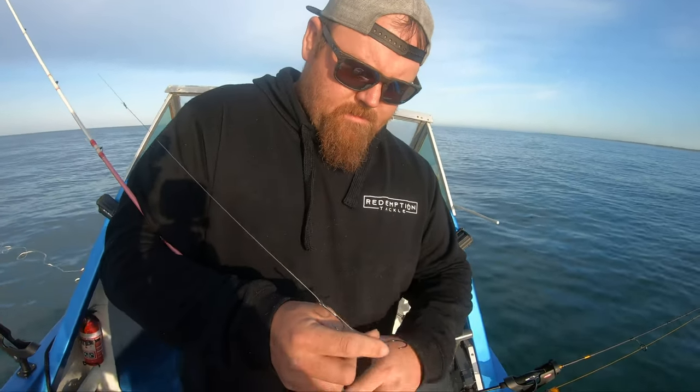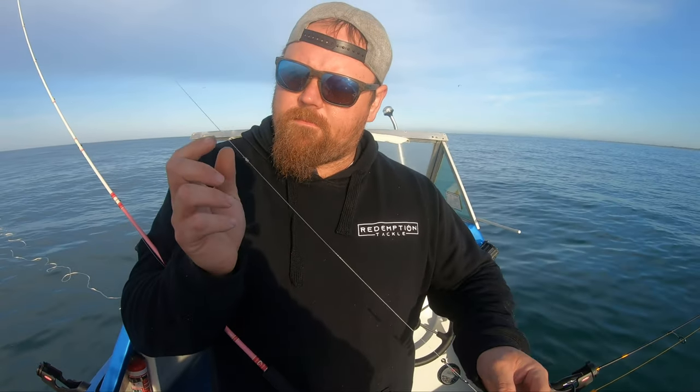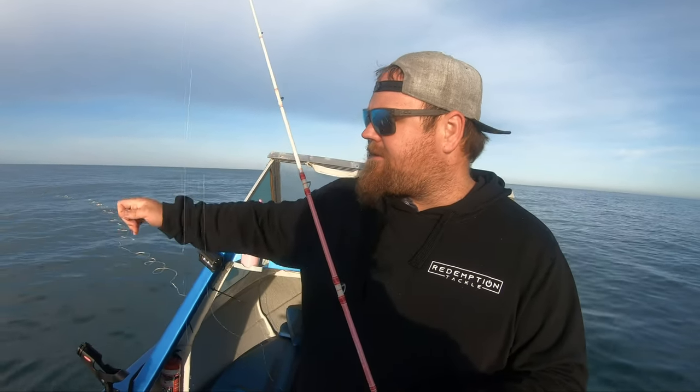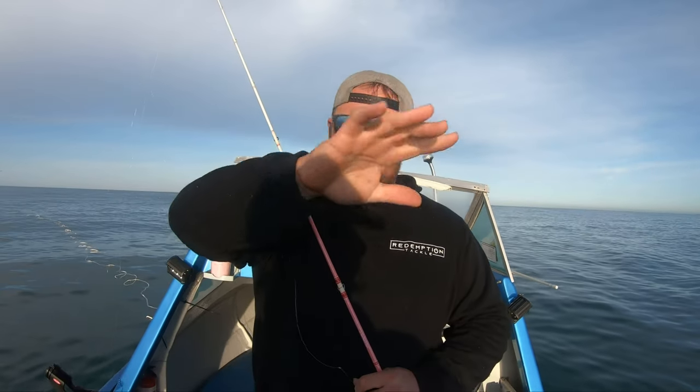It's just on a three-way swivel. Same idea with the snell — two 5/0 circles, some 40-pound multi-strand wire, and then an Albright knot onto some mono trace. We'll put a squid head on this one and drop it straight over the side, let it sit under the boat. The other two we'll cast out the back at two different angles to spread the baits. Then I'll start burleying and show what we do there.